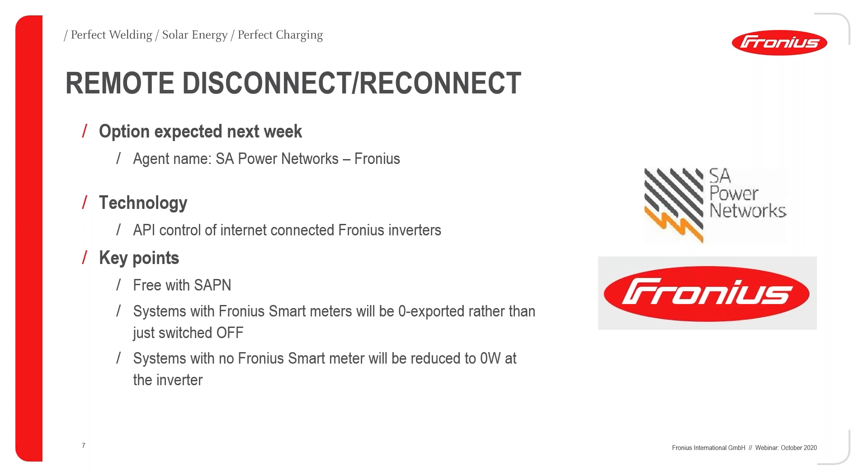There could be an incentive for those installing Fronius gear — it might be something for the customer to consider. In general, we think having a Fronius smart meter is a really good option for looking at load profiles, changing energy usage habits at home, and we've got quite a few features in SolarWeb coming up to help calculate battery system suitability going forward. If a system doesn't have a Fronius smart meter, they will still get a zero percent command, but because there's no way to look at the export, the inverter will go down to zero watts at the inverter — so there is a clear advantage to having the smart meter.